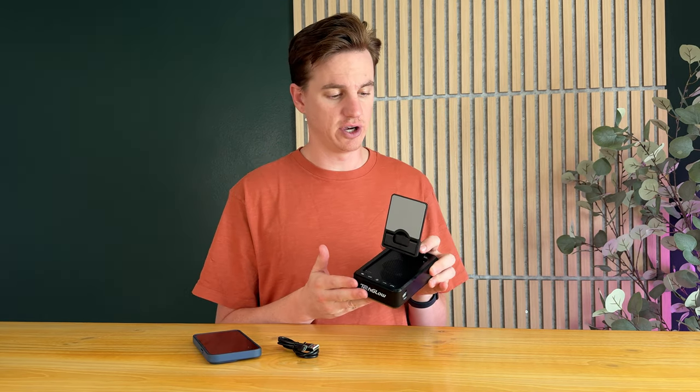It doesn't do wireless charging — that's the only thing I noticed — so you do have to plug your phone into the base to charge it. But that's not a big deal, and you could recharge this if you need extra battery. The company sponsored this video, and overall it's a really cool setup if you're looking for something like this.